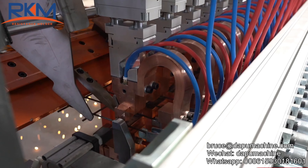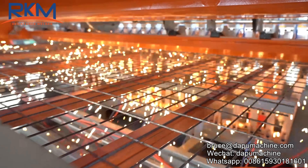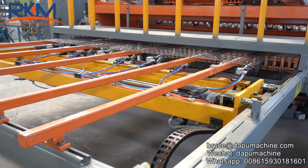The cross-wire feeder is specially designed and can bear 1 ton of cross wires. The mesh pulling system is controlled by a servo motor with CNC control, making the mesh size accurate.